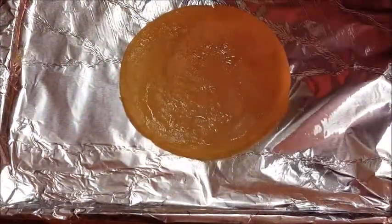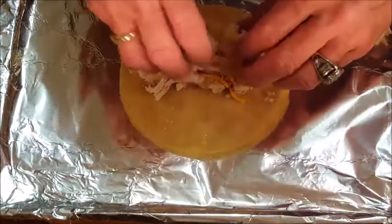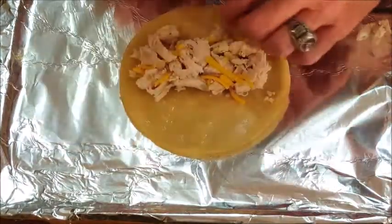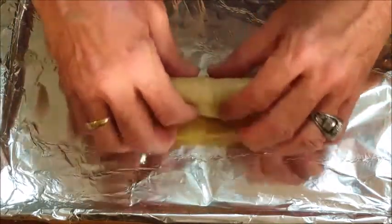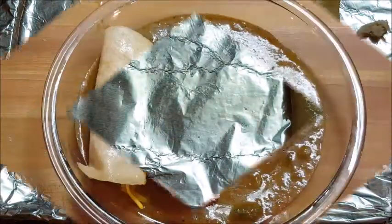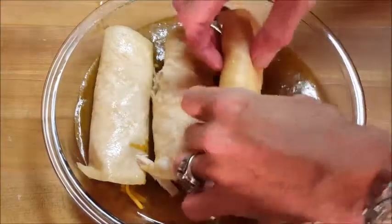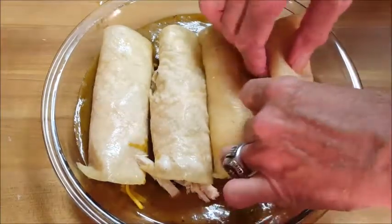Lay out your tortillas on the baking pan and start filling them with your chicken and cheese, then fold, tuck, and roll. Repeat that process until you have all the enchiladas rolled up, then set them in the baking dish with all that jalapeño enchilada sauce.